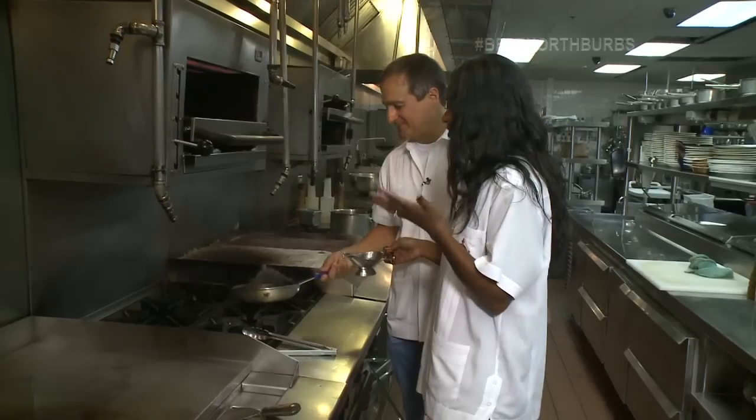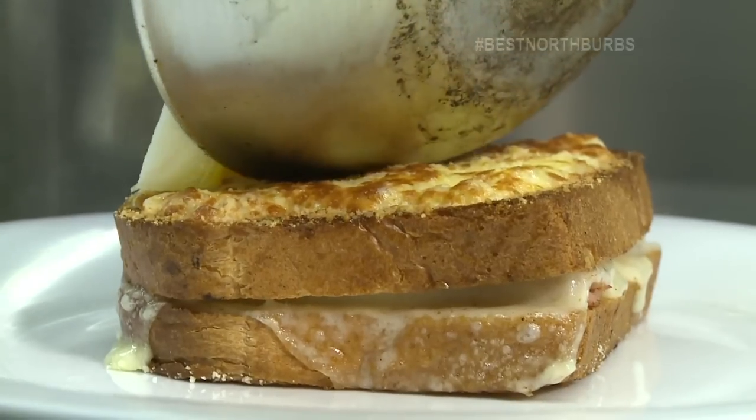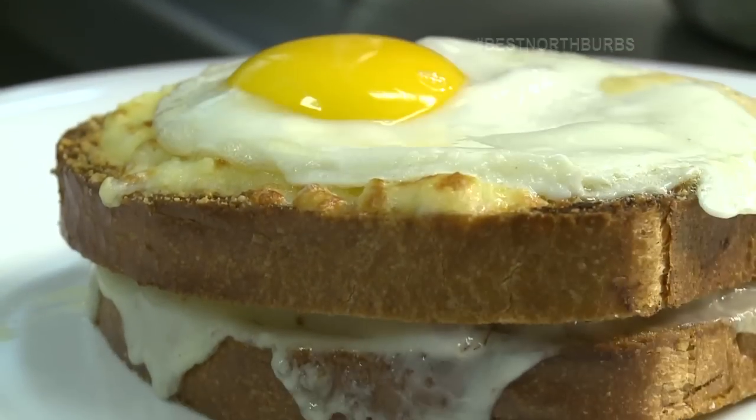And then we'll take the egg and put it right on top, sunny side up. There's a lot of eggs going on here. Is this kind of a theme with French food? Very French — they love their eggs. They sure do, and I love my eggs too, just not usually sunny side up. So I better get that mojito chaser.